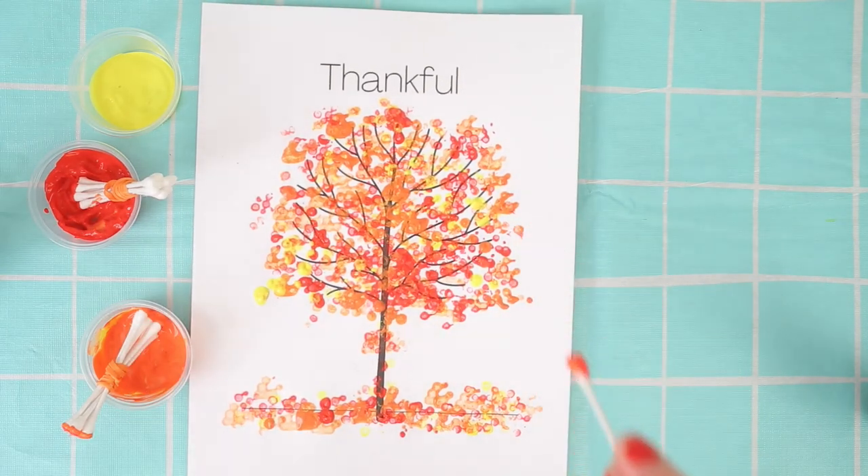Anyway guys, I am thankful for you. I hope you guys had a great time. See you next time. Bye!